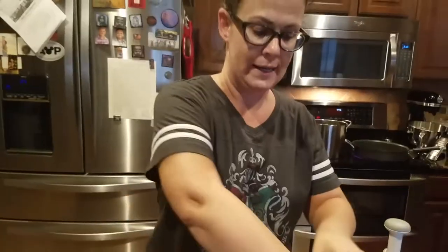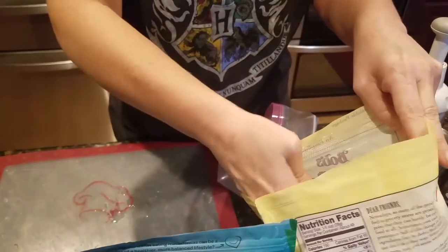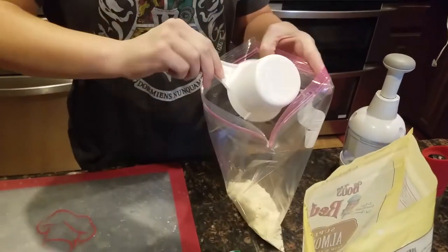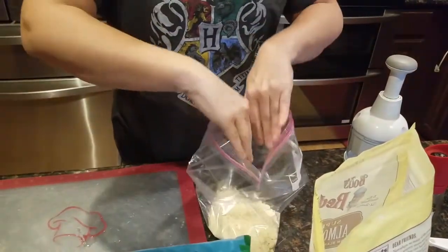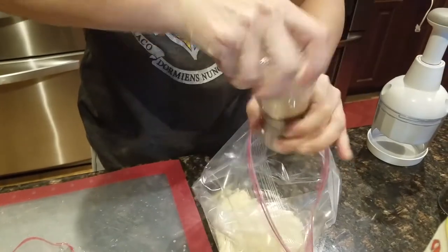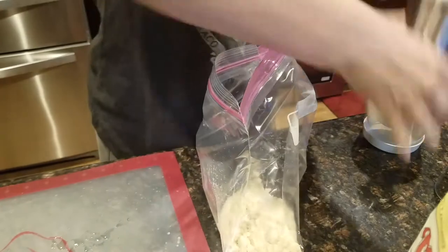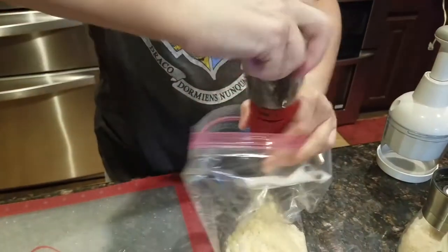Now I'm going to prepare the breading for the fish. I'm putting in about three-fourths of a cup of almond flour since I'm doing four pieces. I'm using one of those gallon zip bags that I can just get rid of afterwards. I'm also going to put in some salt and some pepper. After I get done with this, I'm going to chop up the macadamia nuts.